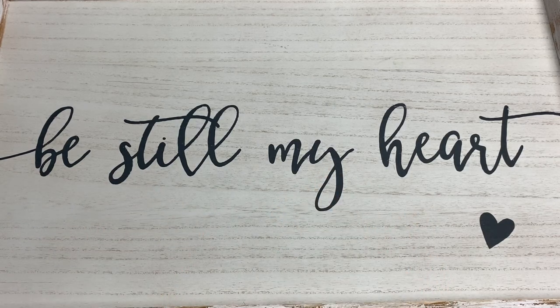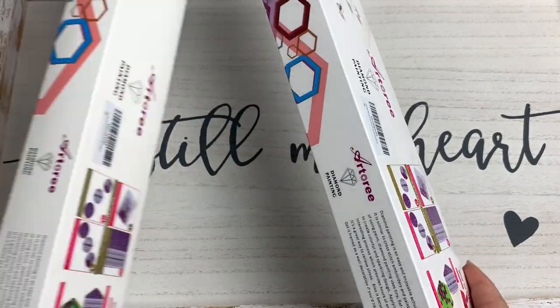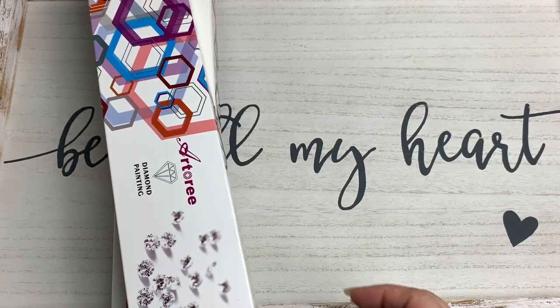Hey guys, welcome back to the channel. Jenny here, the Uncrafty Crafter. I have some goodies today — a little bit of an Amazon haul that I wanted to share: a couple diamond paintings, and then I also have something else.